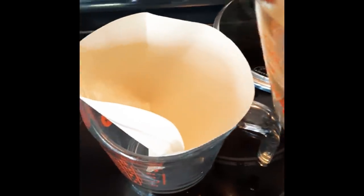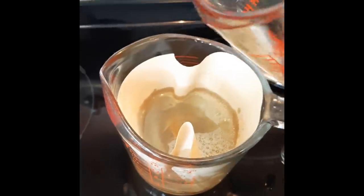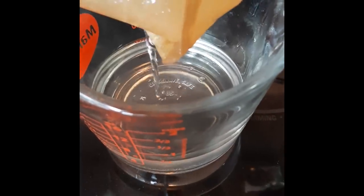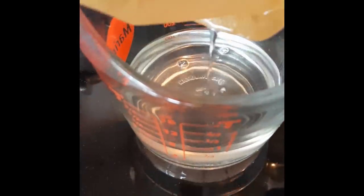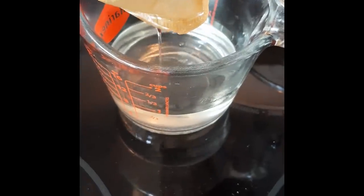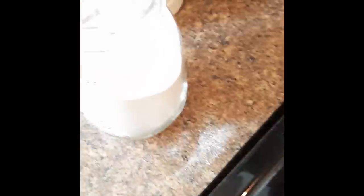Now it's time to filter the mixture. This will also help to remove all the imperfections from the liquid. This is not a particularly dangerous experiment, but since we're working with it, it's always a good idea to be really careful. Wear protection to protect from the heat of the liquid and also the powder which gets really hot.